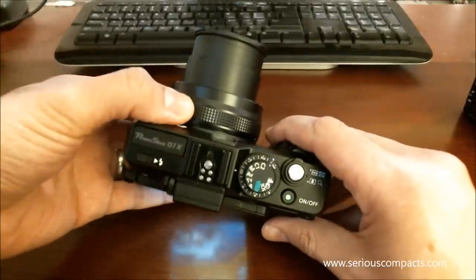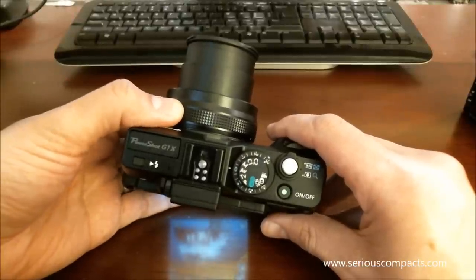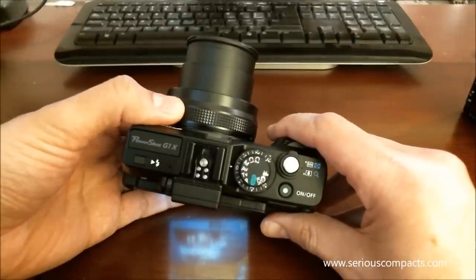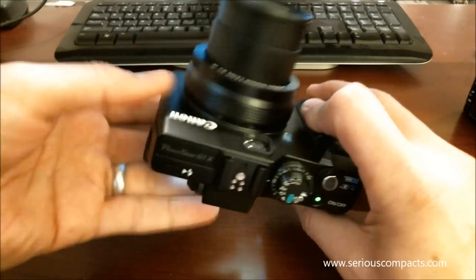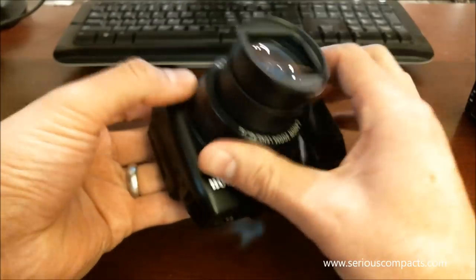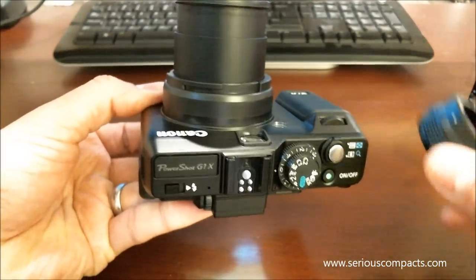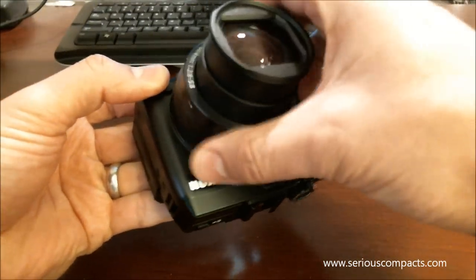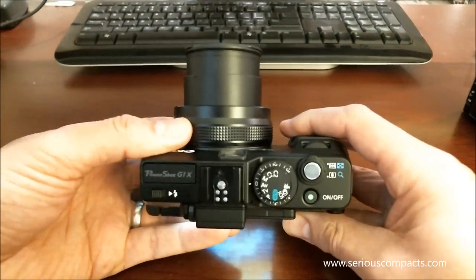My temptation with the Canon is always to use this ring to try to zoom. I'm sure that as I get used to the camera I won't want to do that. But really, this ring is purely decorational. It can be removed in order to add a macro flash accessory to the Canon, but it otherwise serves no function whatsoever in use.